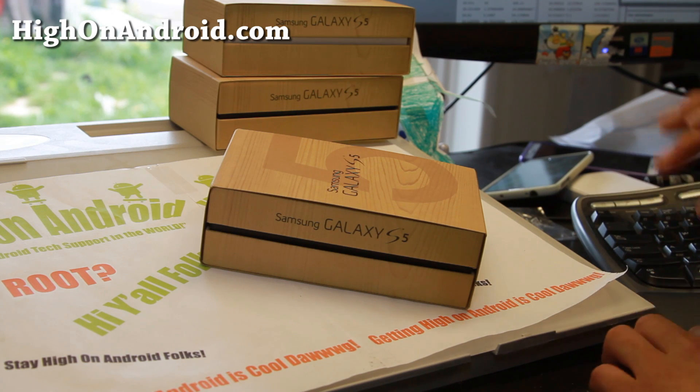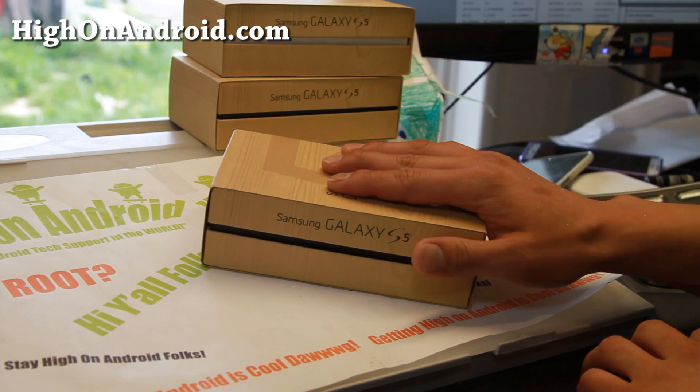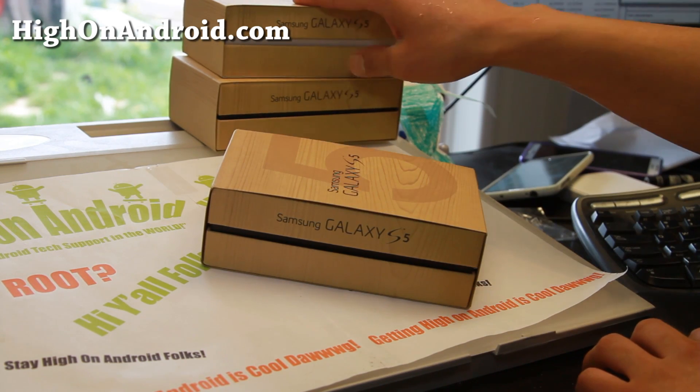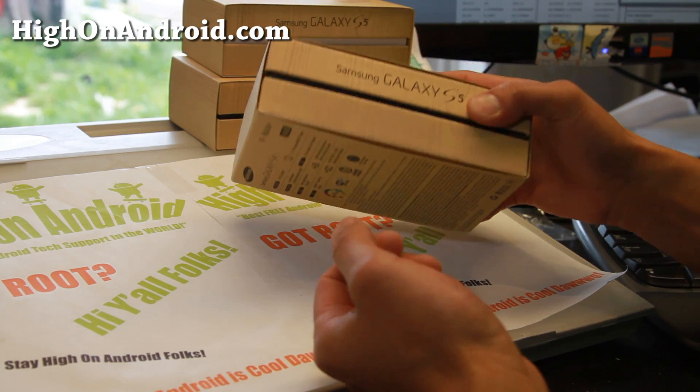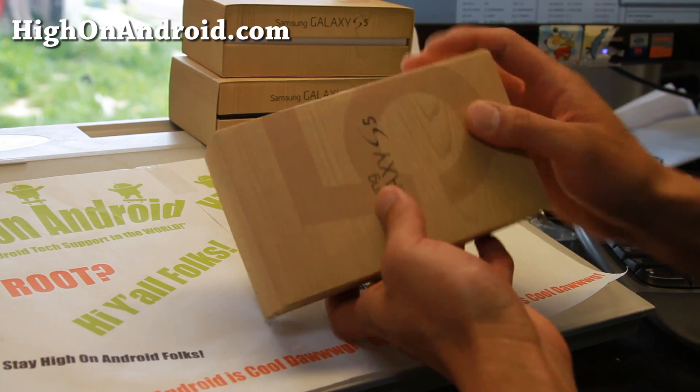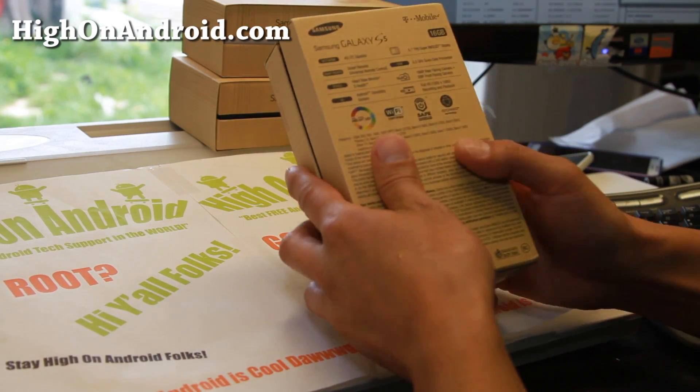Let's do a quick unboxing — I've got three Galaxy S5s here. The T-Mobile black, I've got an AT&T white, and I have a Sprint S5. Let's go ahead and open up the black T-Mobile one first. It comes with obviously a box.